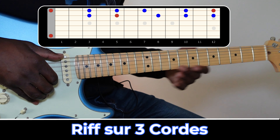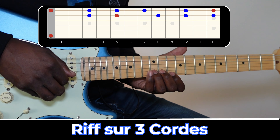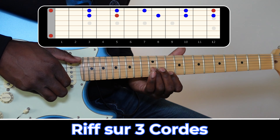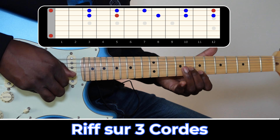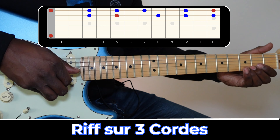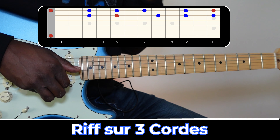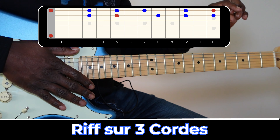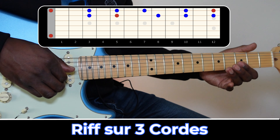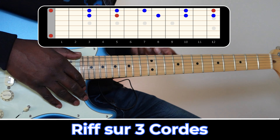Personnellement, ce que j'aime bien faire, en plus du déplacement horizontal, par exemple, on peut jouer ces deux notes ici, ou encore celle-ci. Vous regardez votre schéma et vous voyez bien que sur la gamme, il y a plein d'endroits où vous pouvez jouer des double stops — deux notes en même temps. Ça va également agrémenter vos mélodies.